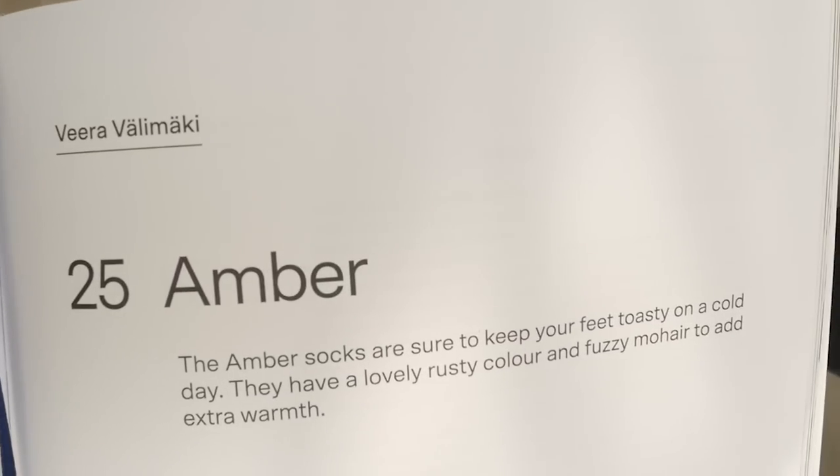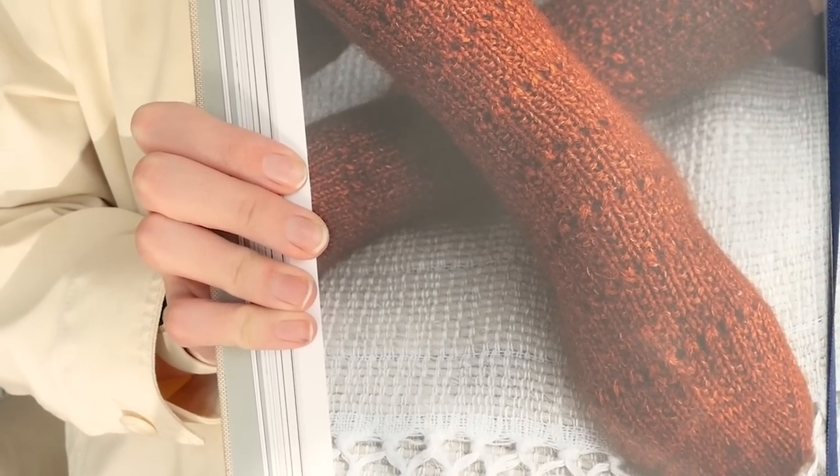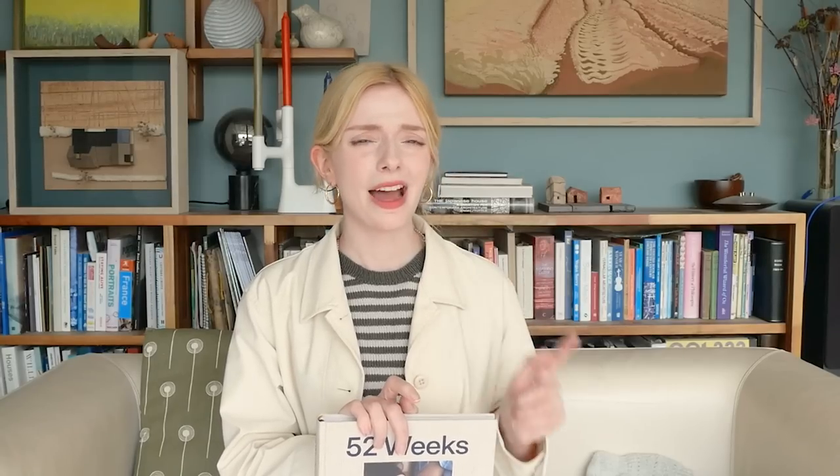I decided to cast on this sock because I obviously have a tiny-needle, complicated cabled sock going, and I thought it might be quite nice to have the other pair be completely different. So I'm knitting this one on a 3mm needle — I think the pattern might ask for 3.5mm. It asks for DK plus mohair, though it's a little ambiguous.